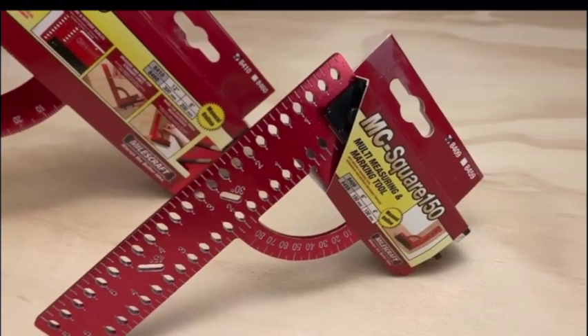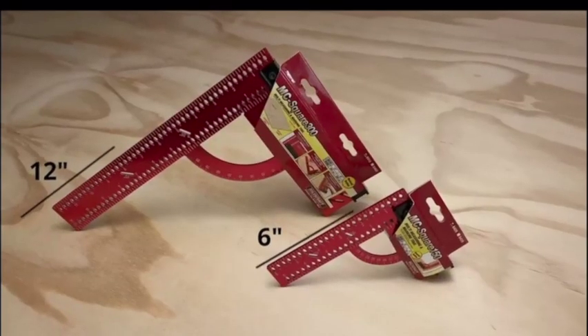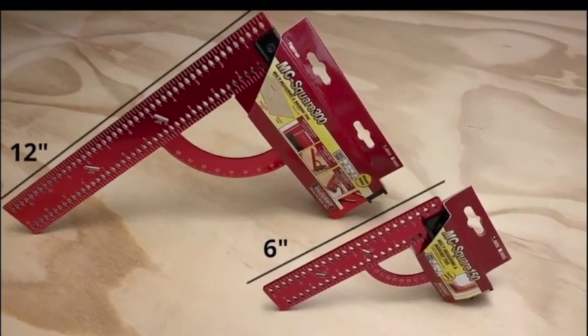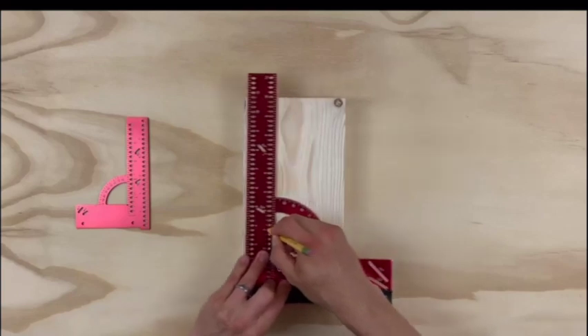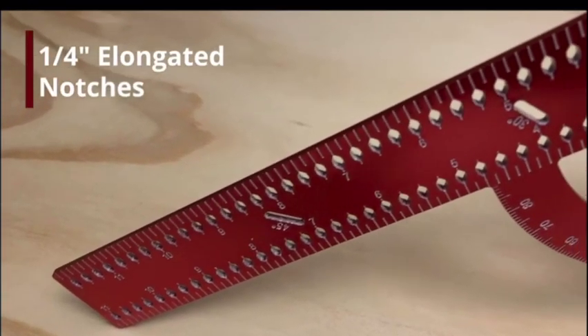The MCSquare 150 and MCSquare 300 by Milescraft. These reversible, anodized aluminum framing squares have all you need for marking and measuring your projects. Line your work horizontally and vertically with more accuracy using the quarter-inch elongated notches.